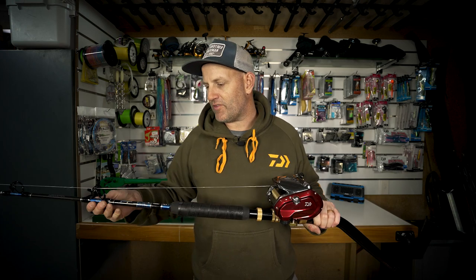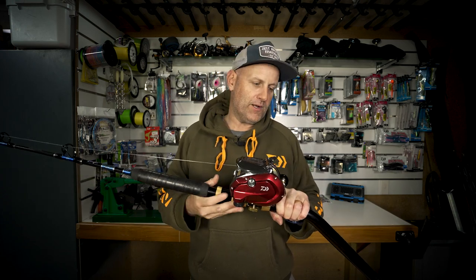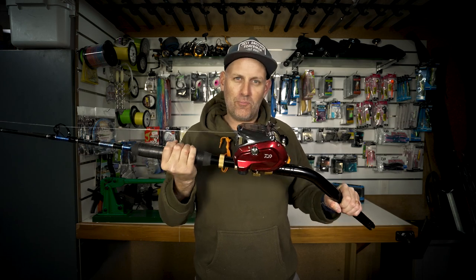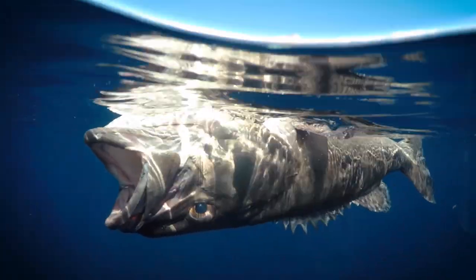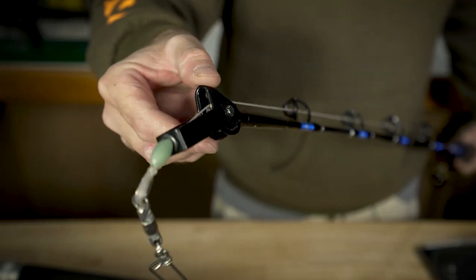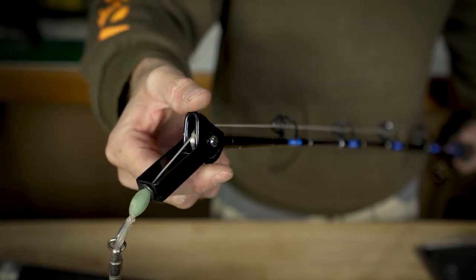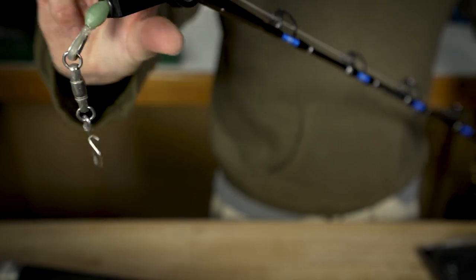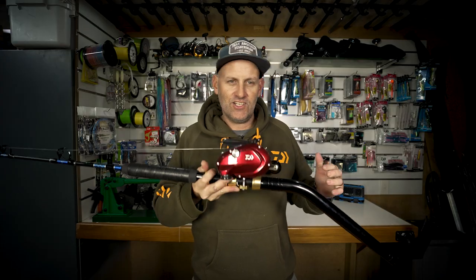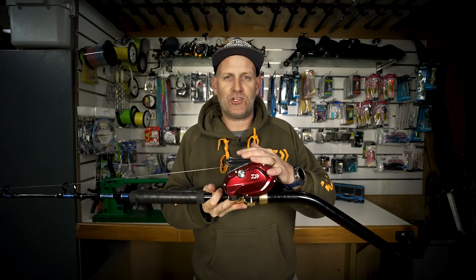When it's paired up with the Daiwa Grand Wave Bent Butt Rod, you've got an absolute monster of a setup. There's not too many fish in the ocean that this bad boy can't pull in. This rod's got a swivel tip, meaning your line is always presented nicely as it comes off the end of the rod — it's not going to jump off the roller tip.